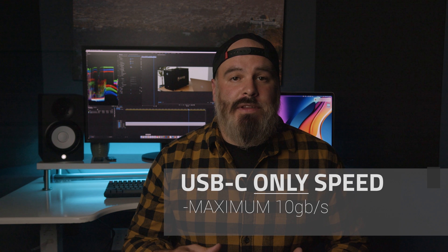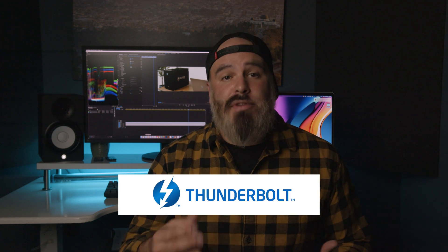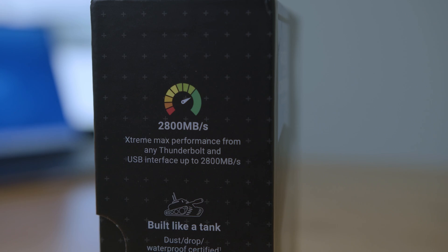Something else to remember: USB-C-only speeds max out at 10 gigabits per second, and something has to be clearly marked as Thunderbolt in order to go up to 40 gigabits per second. So if you have drives that aren't performing at the speeds you think they should be, make sure that your drive is designated as Thunderbolt-capable and not just USB-C-only. You always have to check the specs of your machine ports, the data rate, and power delivery, because they're all based on the slowest link of the chain.